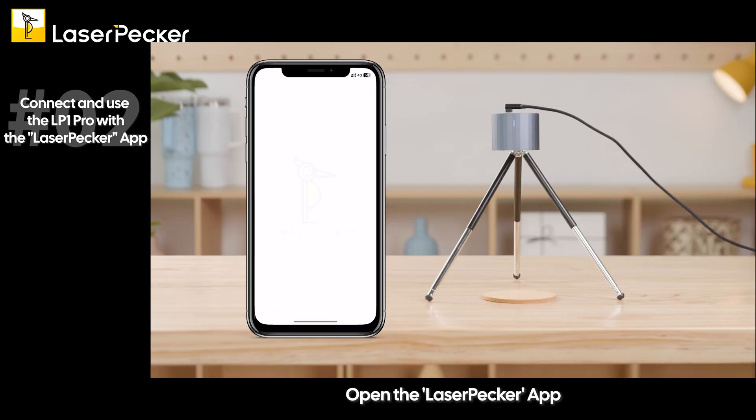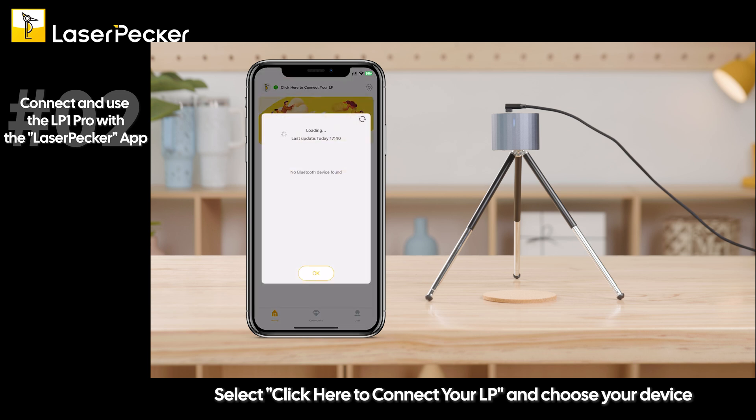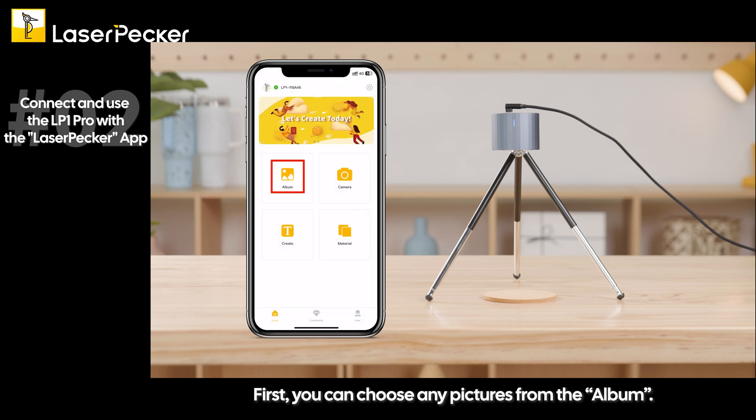Open the Laserpecker app. Select 'Click here to connect to our LP' and choose your device. There are four available choices in the app. First, you can choose any pictures from the album.